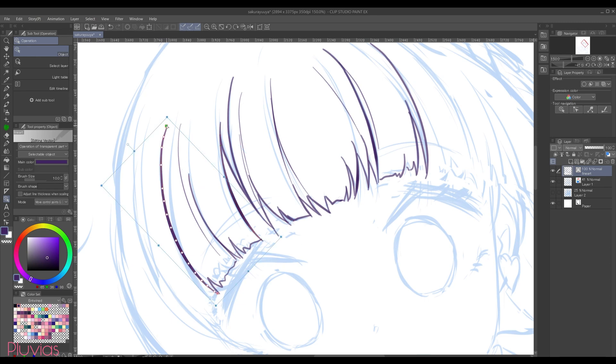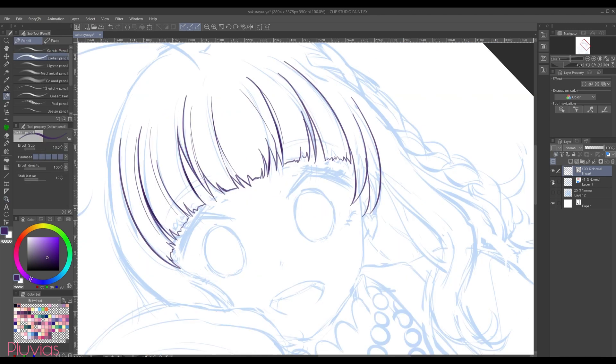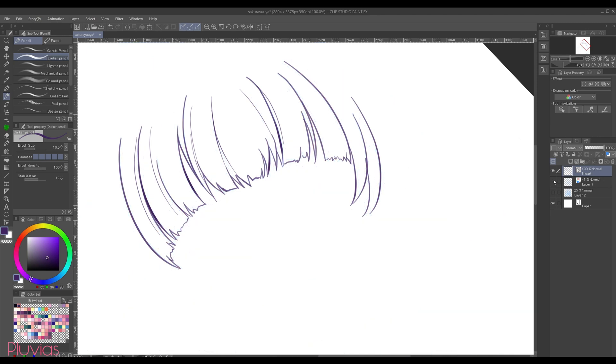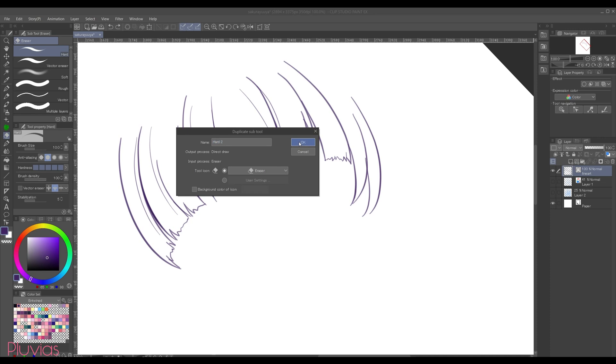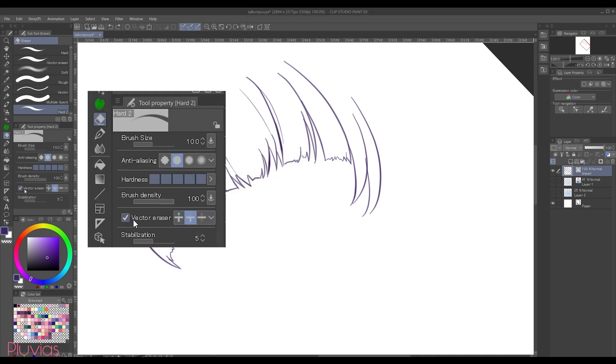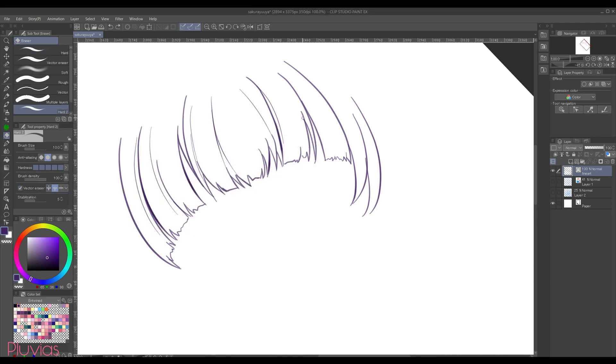One other really convenient feature in vector layers is using the vector eraser to quickly erase crossing lines. For example, I have these two parts that I want to clean. I'll click on the eraser tool — there is already a default vector eraser tool, however I created my own by duplicating the hard eraser tool and then ticking vector eraser. Now with the vector eraser, I can easily erase any intersecting lines.